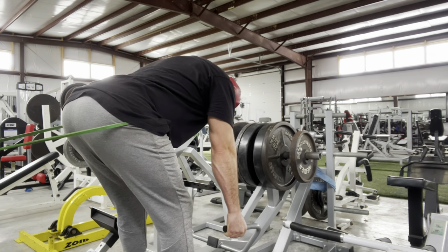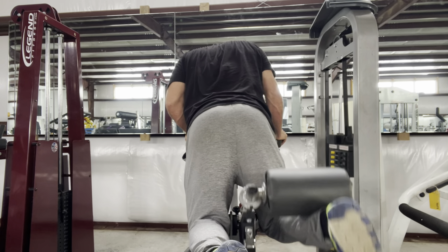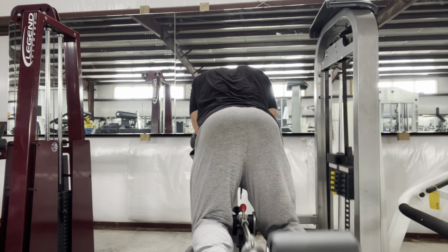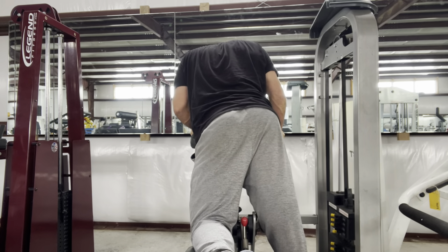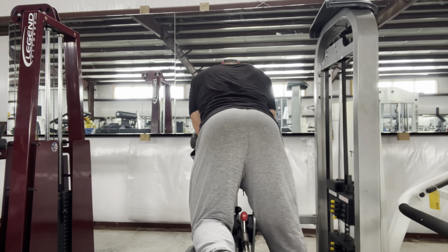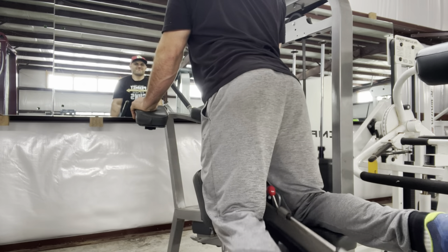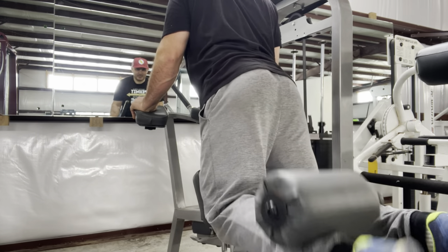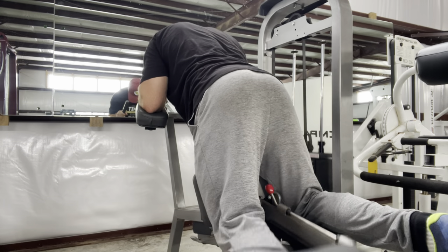Then I do one more hamstring isolation movement — one strip set on each leg on this Star Trac kneeling leg curl. I superset from torso upright to torso leaning forward, so it doubles as a standing leg curl when used this way. Torso upright is literally just like a standing leg curl, and then once I do as many reps as I can — about 10 reps — I lean forward. Just one strip set was plenty to get the needed stimulation without overdoing it.